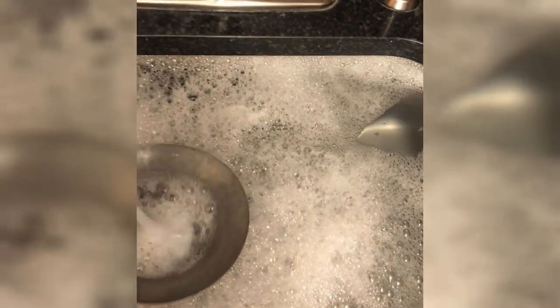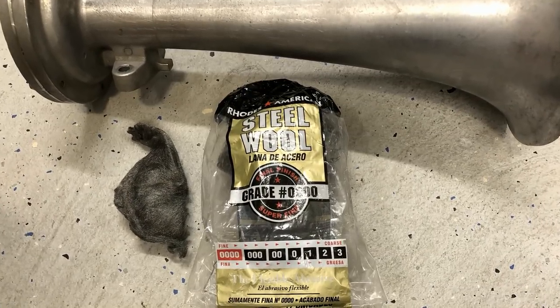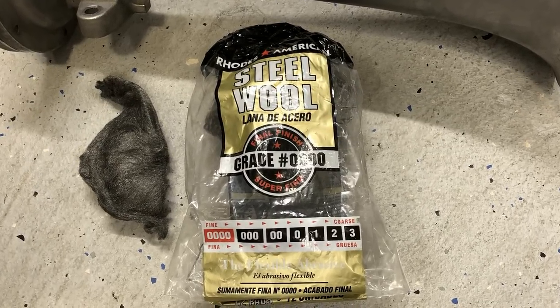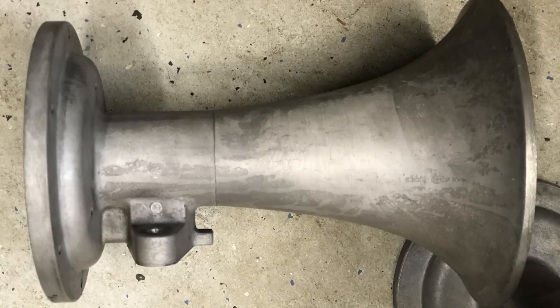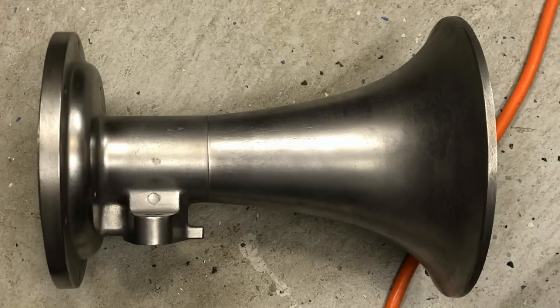After the Prep & Etch treatment, it's important to wash the horn with hot, soapy water to make sure all of the solution is gone — otherwise there's the risk of it continuing the chemical reaction and eating away at more metal. Once the horn's dried, I used the finest grade of steel wool, which is 0000. It's tedious, but it actually helps get the finish of the horn back to its original state. I wanted something a little bit more shiny than what they were looking like after the Prep & Etch baths, and it restores that die-cast finish really nicely.